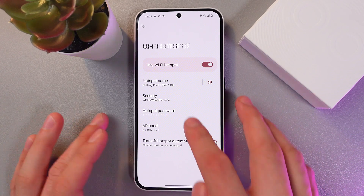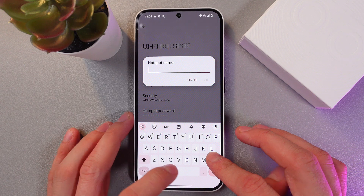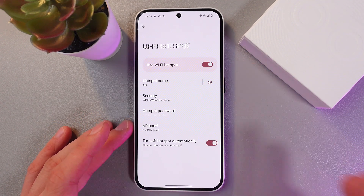In the hotspot settings, first of all you can rename your hotspot. Let's give it a custom name — let's name it A-OK. Why not? Press OK. Now it works.